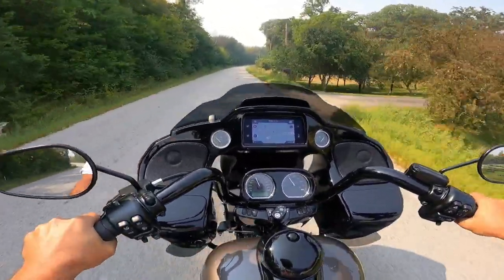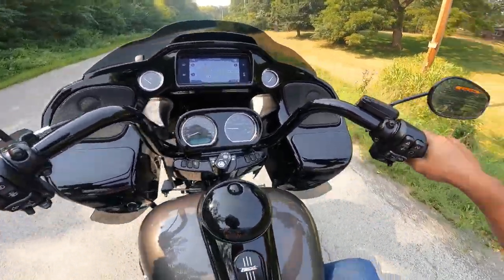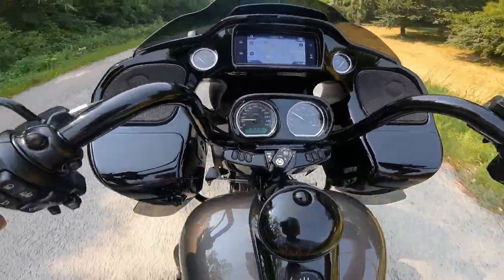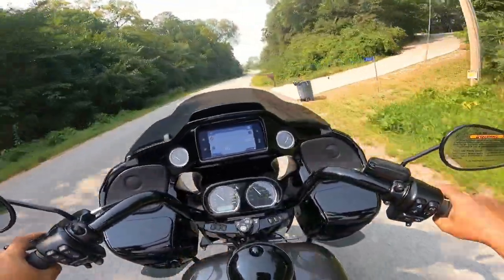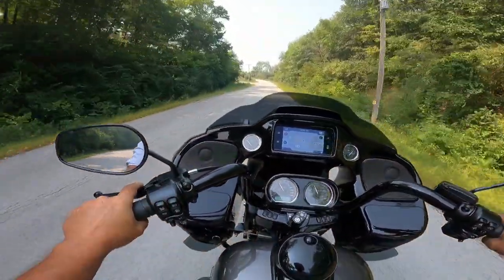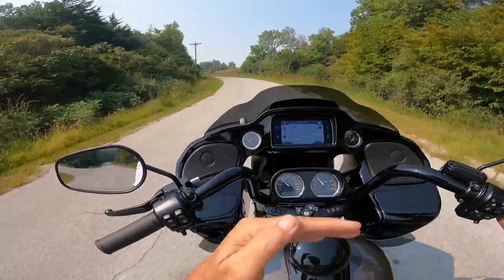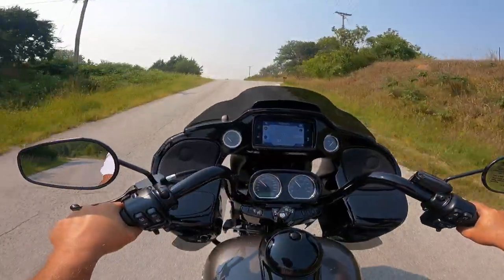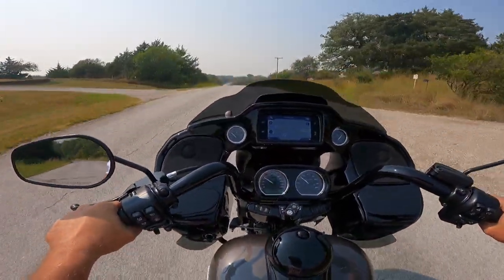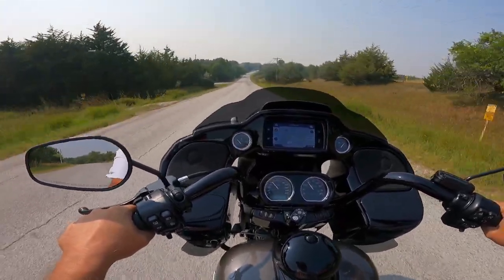Let's try the brakes. Whoa — that is wow, that is amazing. Dual floating disc on the front with four-piston calipers. Dual disc on the rear as well. Phenomenal. They're linked front to rear also — if you put the front brake on, a little bit of the rear comes on; if you put the rear brake on, a little bit of the front comes on. Very well done on their part.